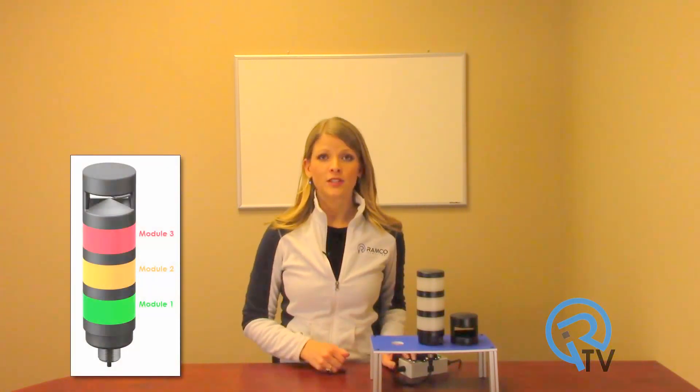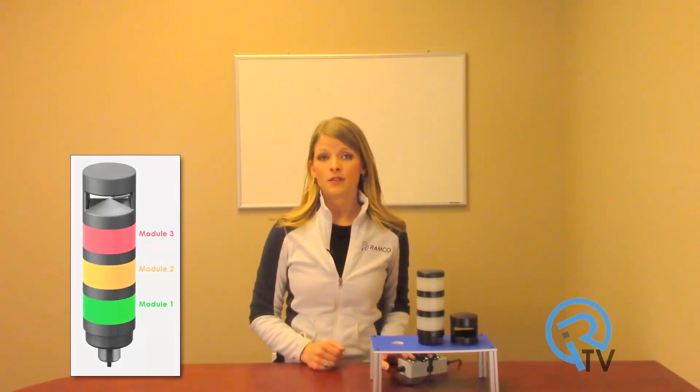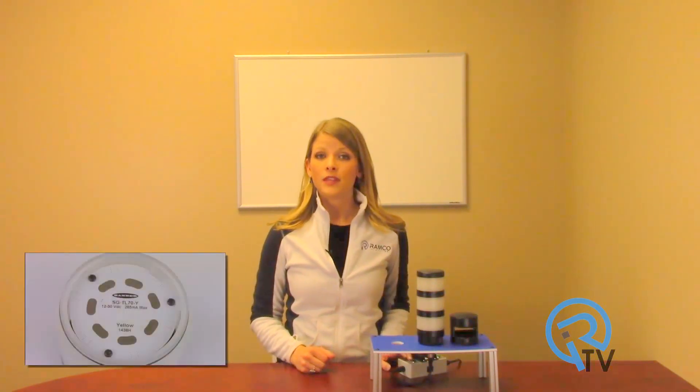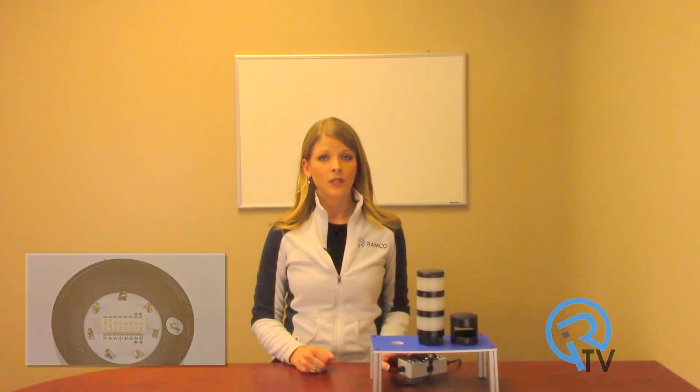First, turn on the appropriate dip switch to set the order of the components in the stack, counting up from the tower light's base. The green module is closest to the base, so turn on dip switch 1. The yellow module is the second from the base, so turn on dip switch 2. Continue this process until each module in your tower light has been assigned a position.